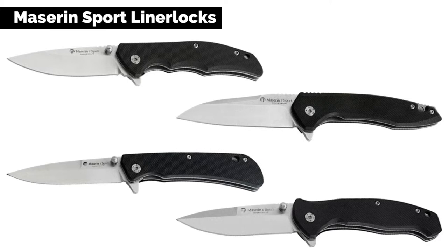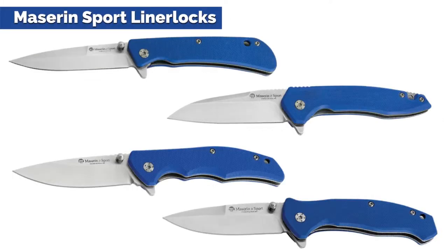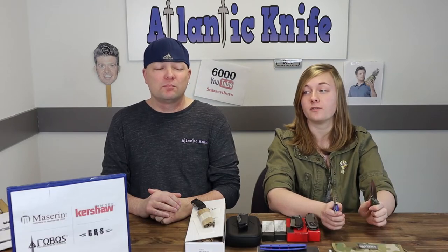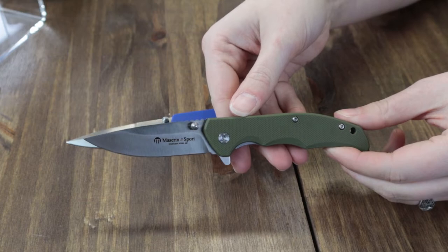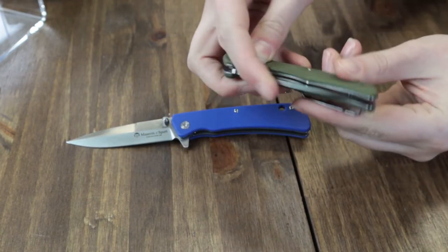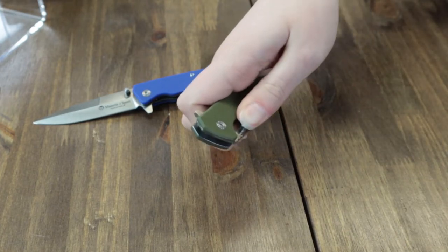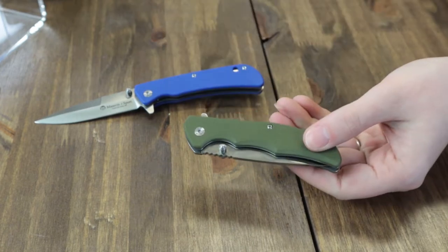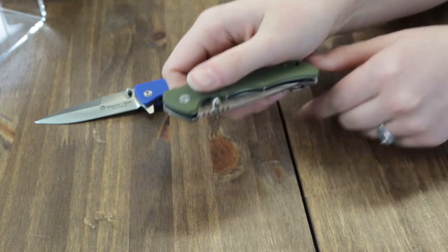Next on the table are some EDCs from Mazarin's new sport line. They are liner locks — regular knives for regular people. There are tons of colors: black, blue, OD green. There are also three different blade styles — we're thinking spear point, clip point, and wharncliffe/sheep's foot. I'll show you what we believe is the clip point version. It is 440C steel and can be opened with either the dual-sided thumb stud or the flipper stud. It has a really strong lock up — once you start using it more it'll loosen up.